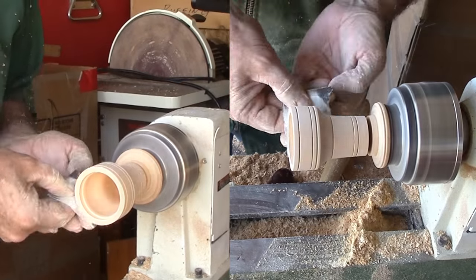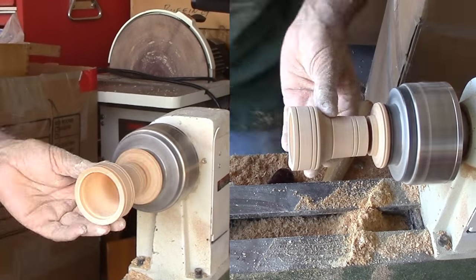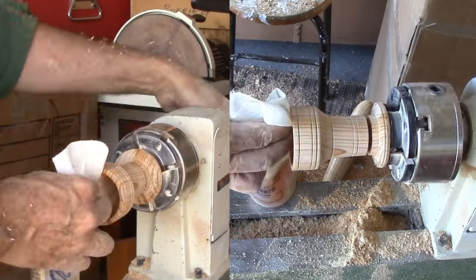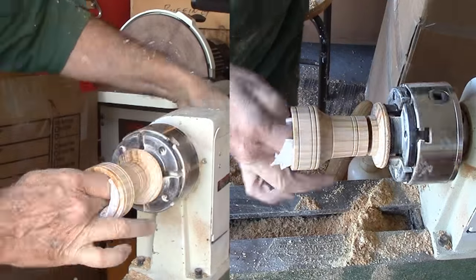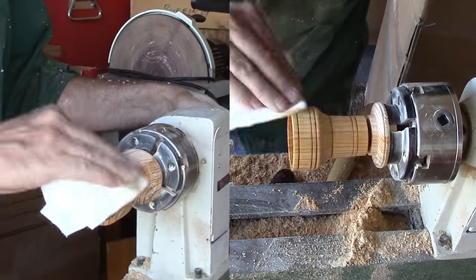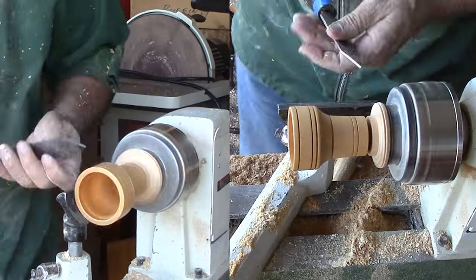Finally, with a parting tool, I'm parting the cone nearly off. I'll finish this cone with Mylan's shellac friction polish. Although I frequently use mineral oil and beeswax before parting it off completely, I had hoped to hold it in an expansion hold using the mortise. However, it is slightly too small, so I'm wrapping it with masking tape to cushion it in the jaws to clean up the bottom.